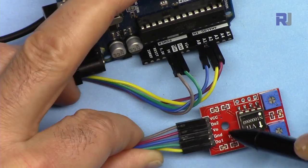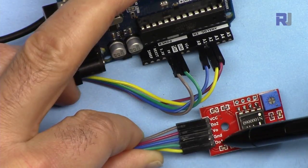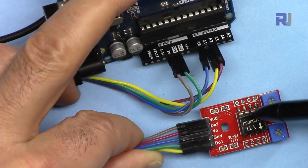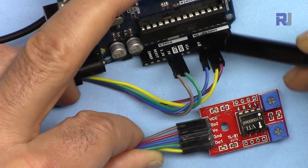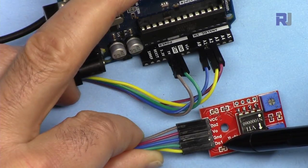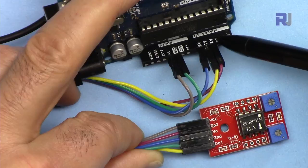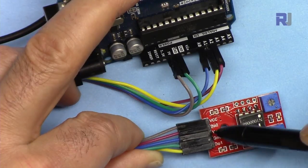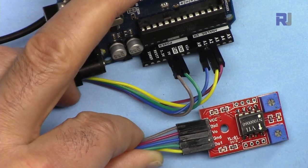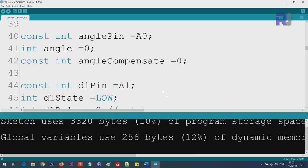To summarize the wiring: VCC to 5 volts of Arduino, ground to ground — these two supply power. V-out in the middle, connected via the blue wire to analog 0, gives you the angle. D-out 1 and D-out 2, connected to analog 1 and analog 2, are for the alarm outputs. If you don't need the alarm feature, you can remove the D-out 1 and D-out 2 connections.